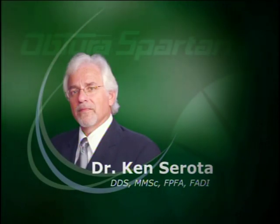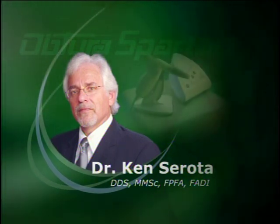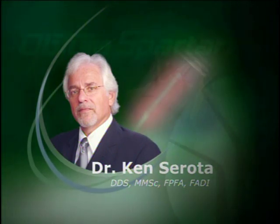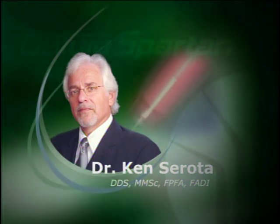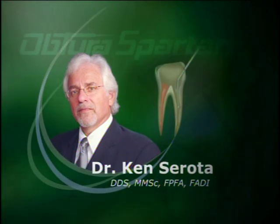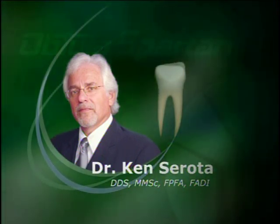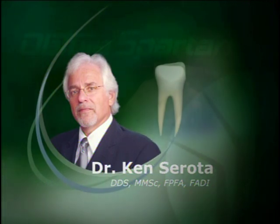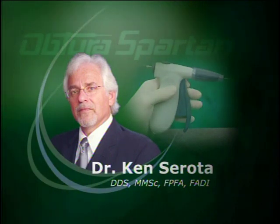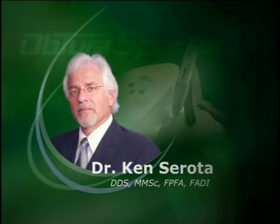I'm Ken Sirota, an endodontist that practices in Mississauga, Ontario. Graduate of Harvard Forsyth Dental Center in 1981. As the iterations of the Obtura came about, you suddenly had a means of injecting a thermosoftened material without flame and without little pieces smoking, so that you could basically introduce it into the root canal system and very expeditiously use it to seal the root canal system. We're using a trigger mechanism, which is something that dentists were used to on so many levels, from centric syringes to impression syringes to anesthesia.